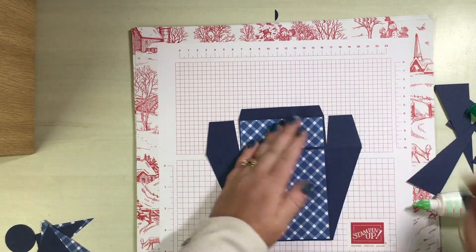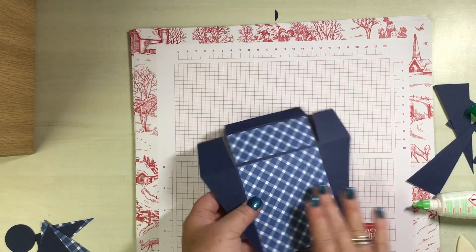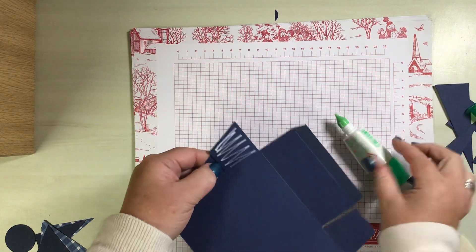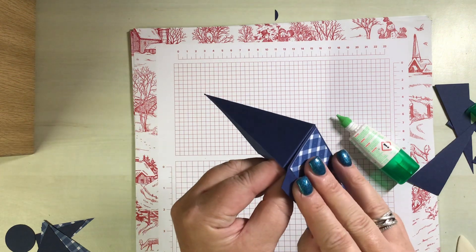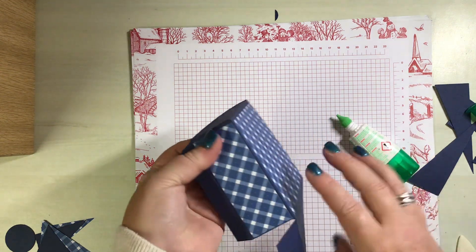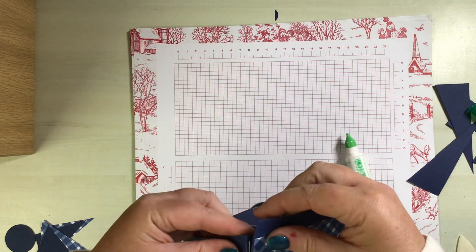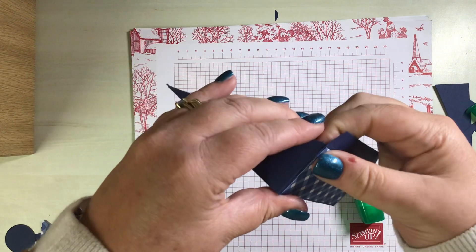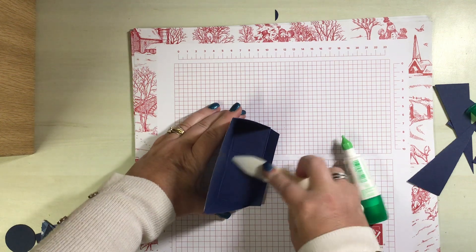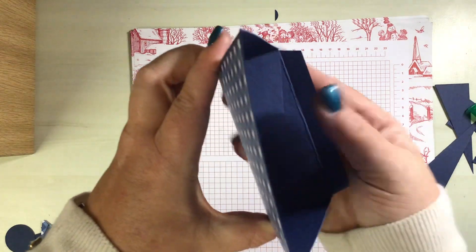The next thing we're going to do is turn over and pop those down, add glue, and we're going to bring it in — lining up on that cut line to that score line. We can fold and burnish, and because we actually cut wedges out of these, it hasn't overlapped.